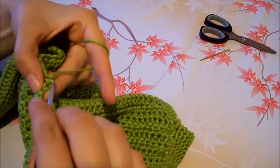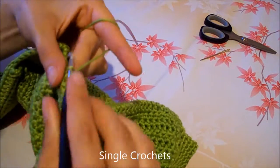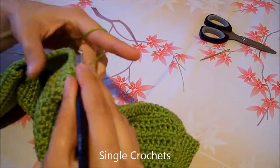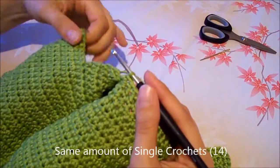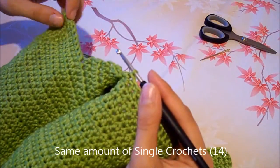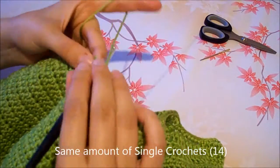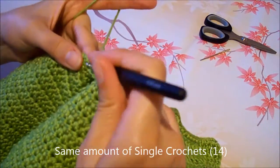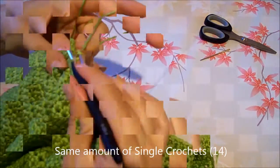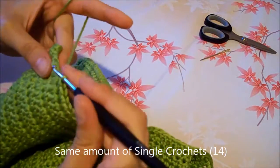Now I am going to crochet the neckline of the back part. Do a single crochet in every stitch. From the end of the back part to the beginning of the buttonhole tab, work the same amount you used on the other side — 13 and 14.